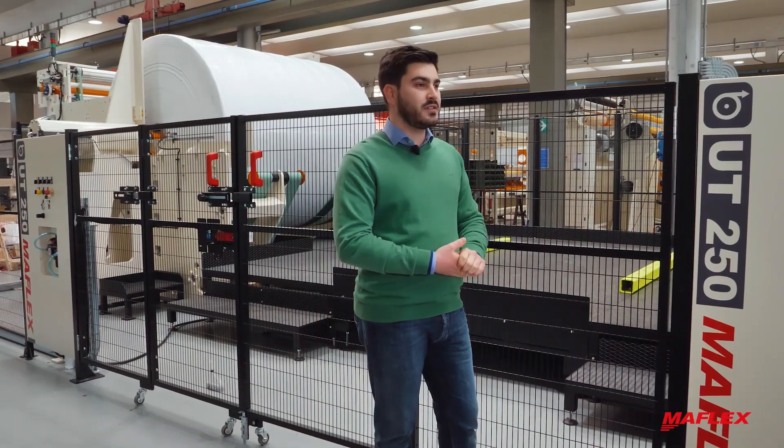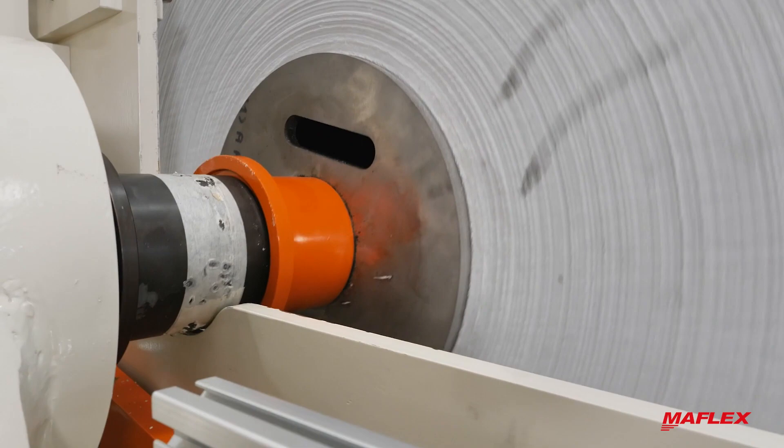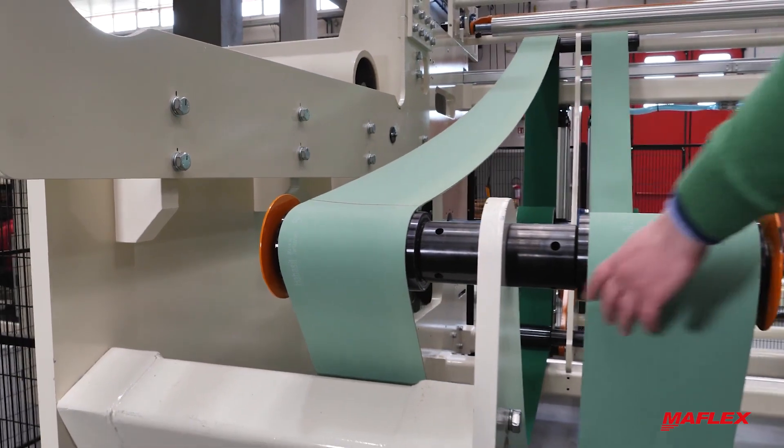To increase efficiency, it can be equipped with the reel joint detection which automatically slows down the speed of the machine. Thanks to its design, the replacement of the belts is very easy and fast.